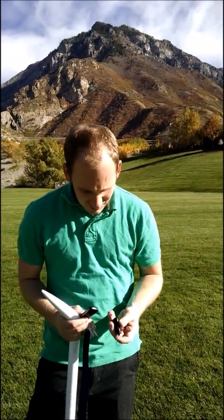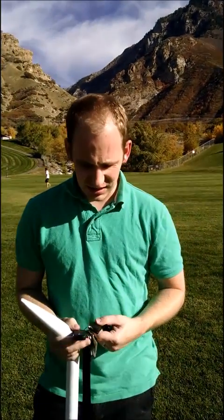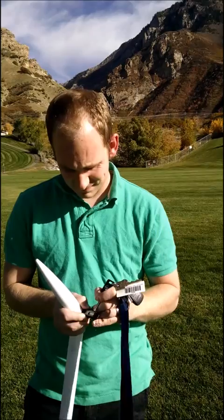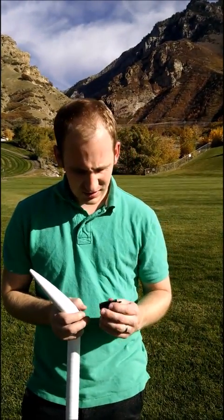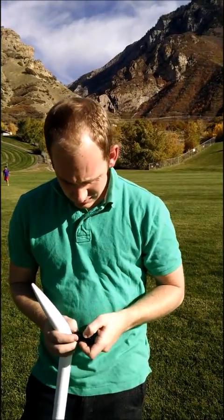This is the Estes altimeter. I'm turning it on with a little on switch here — you have to use my keys, they make it really small. It shows what the last flight was.